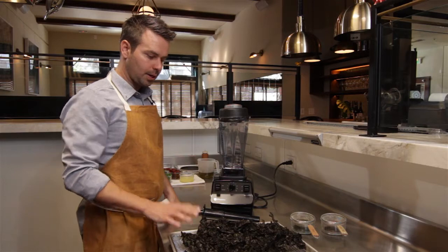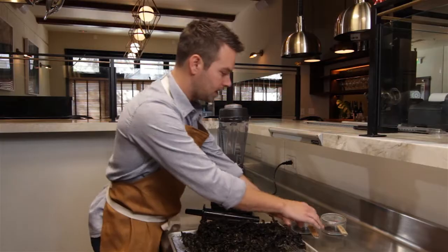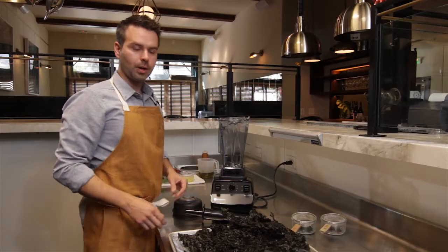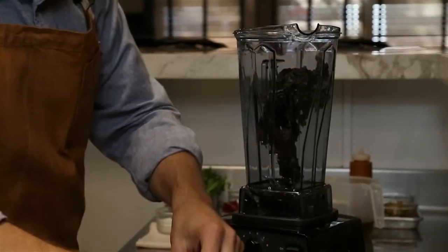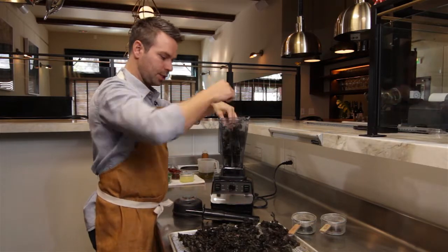Starting with three local seaweeds, we're gonna grind some sea lettuce. Ahead of time I've done nori and dulse seaweed as well. We're gonna load the seaweed into the container. It's been dehydrated completely overnight so it's dry enough to where we can treat this just like any other spice.